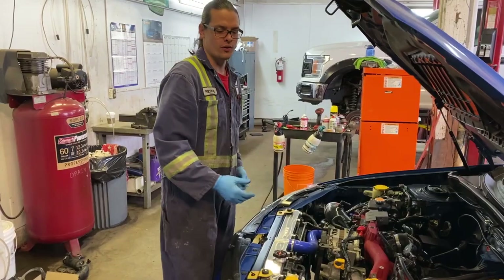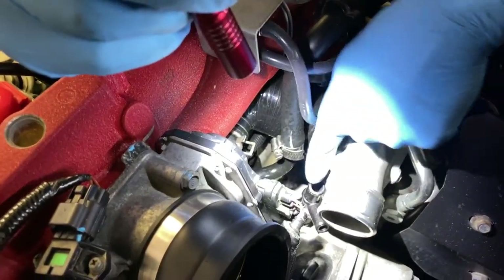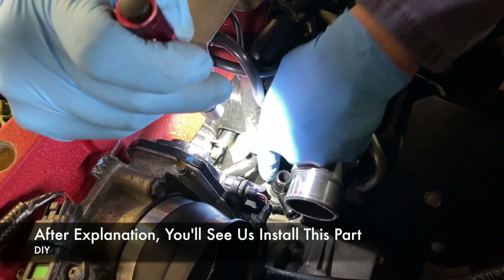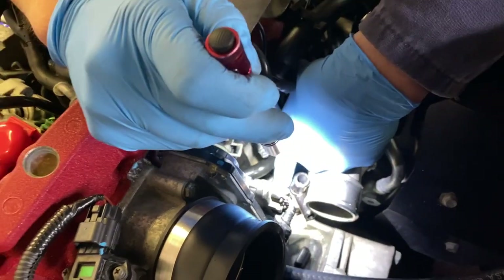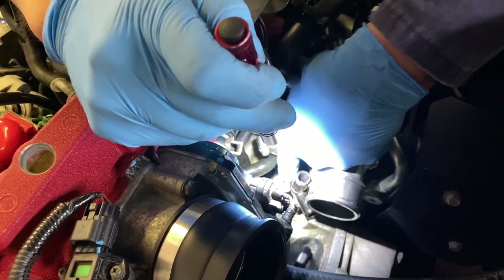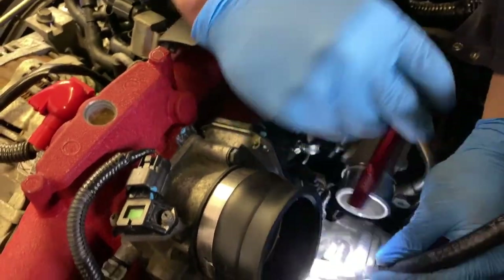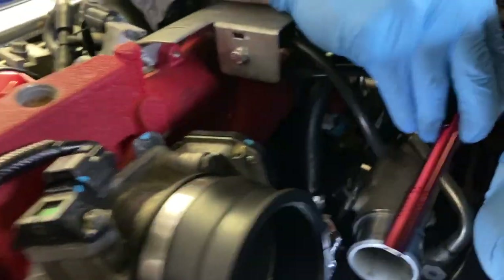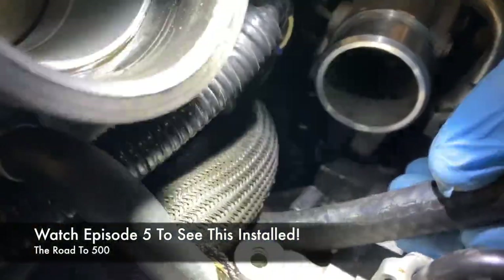As you can see down in here, the PCV valve — we've already installed it with the hose they supply. You can just plug this into the existing drain tube. This is how it's sitting right now, and this is how tight the hose is that goes to the bottom of your intake manifold underneath your throttle body — it kind of squeezes right through.